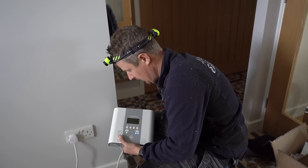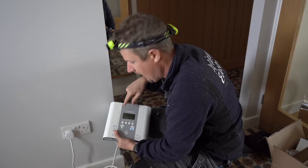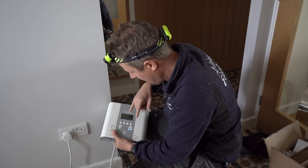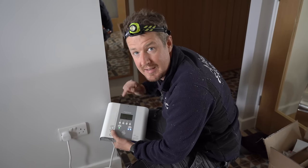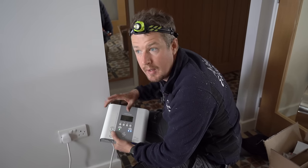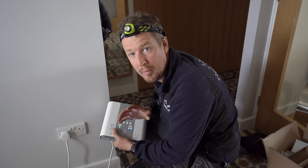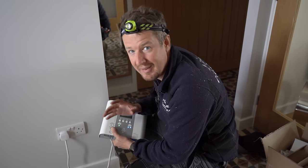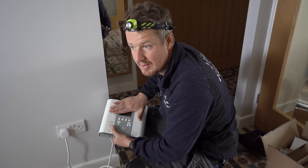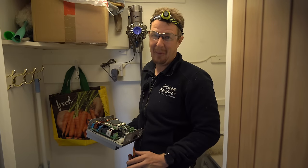A key tip with this setup: if you're only using the Harvey, you need to turn off the internal CT connection in the Eddy's menu. By default it's configured to use the hardwired grid CT, so you have to switch that off, then go to the device menu, select the Harvey, and select which CTs are connected to the Harvey. Once I did that it worked properly — that was puzzling me for a while.